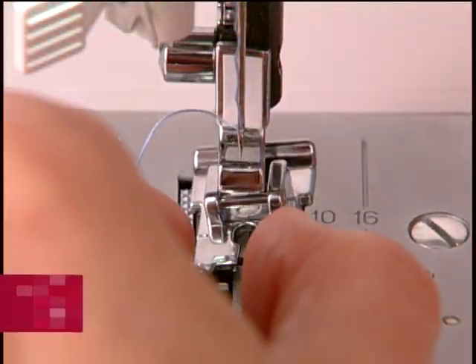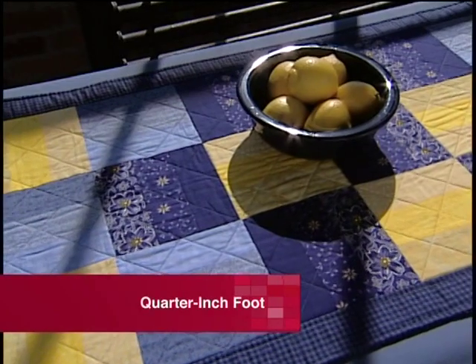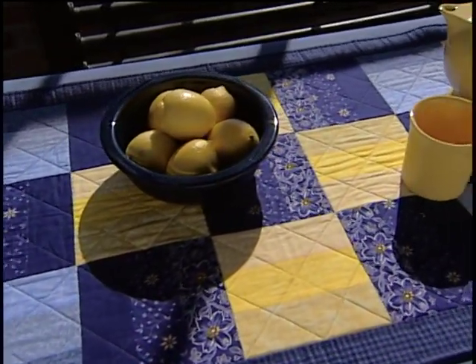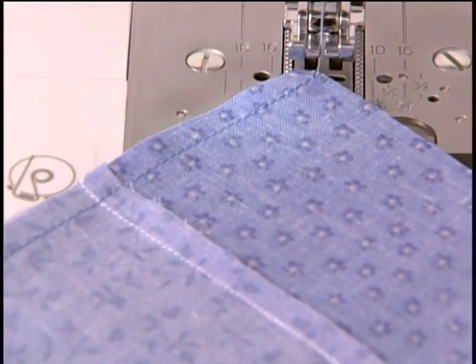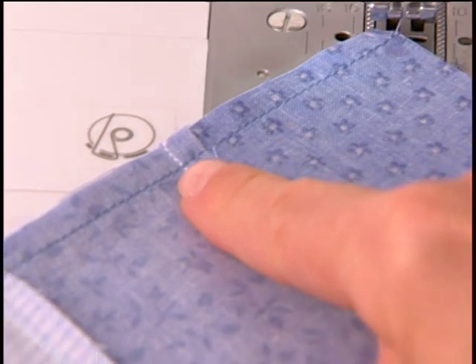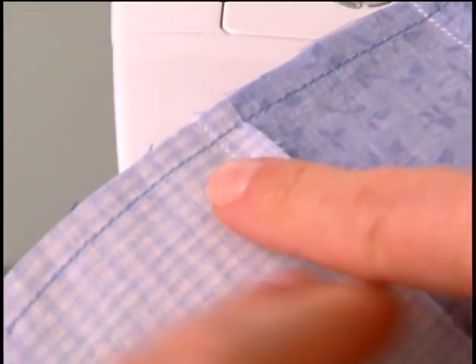The quarter inch foot is most commonly used for quilting, but it can also be used for craft sewing. Pieced quilts are sewn with a one quarter inch seam allowance. It's important to the overall quality of the quilt that the seams are sewn accurately.